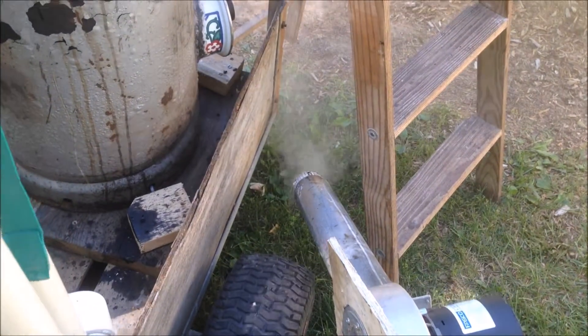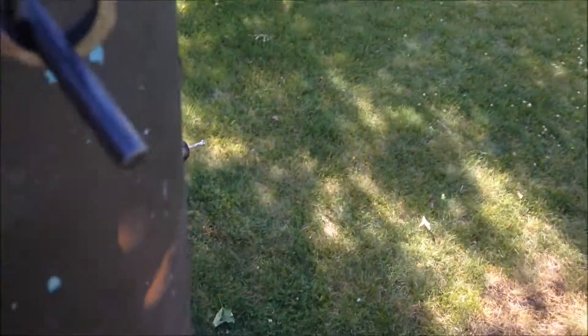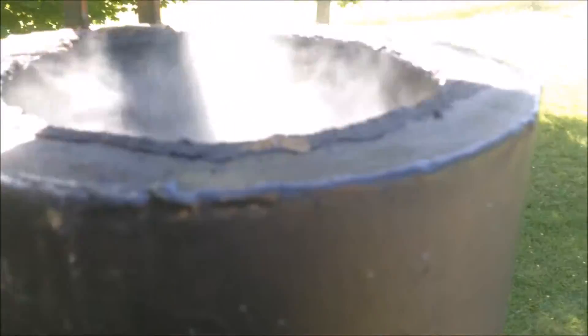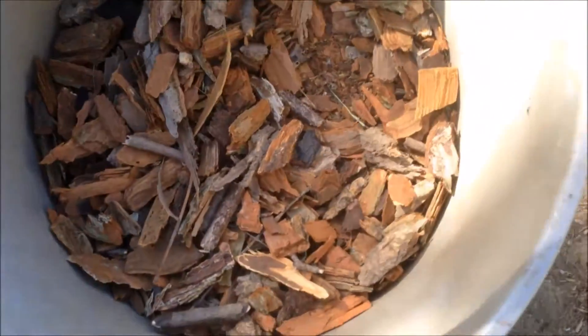It's been lit for about 3 minutes now. Getting good production of smoke and maybe gas out of there. I'm going to open the lid here and show you down inside if you can see through the smoke anyway, and see if it's burning. I don't think you can see down in there, but I'm about to add my fuel.